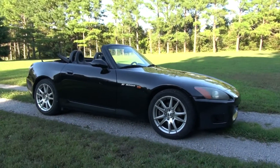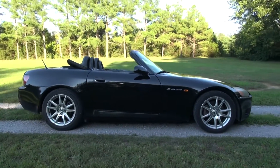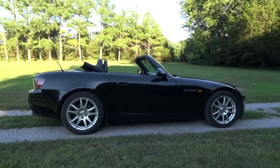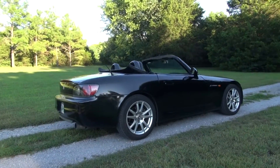Hot Rod Ronnie over at the Frequent Eagle Channel had a problem with mounting his GoPro on top of the car, and the wind noise was so bad that he couldn't hear the exhaust. I had the same problem.